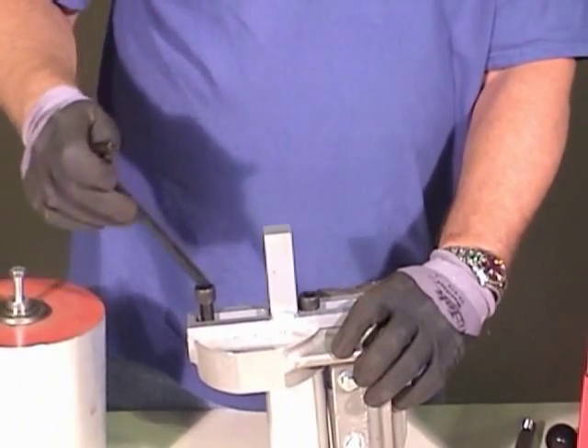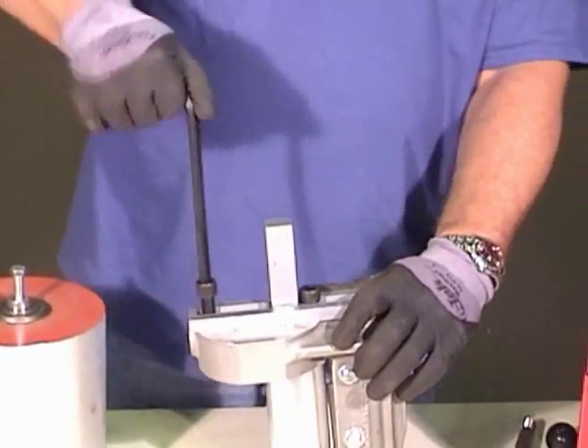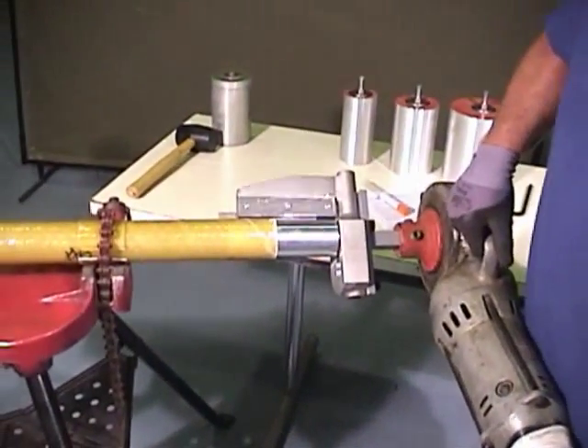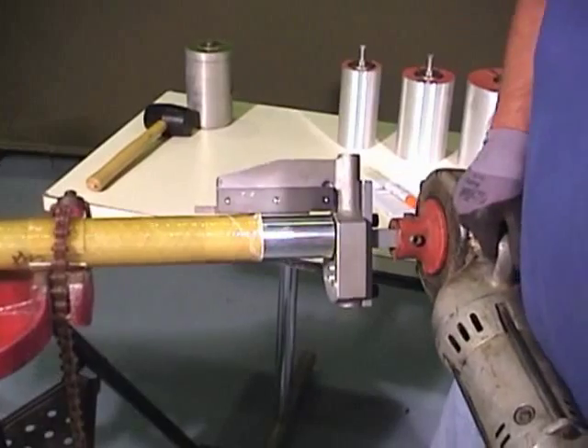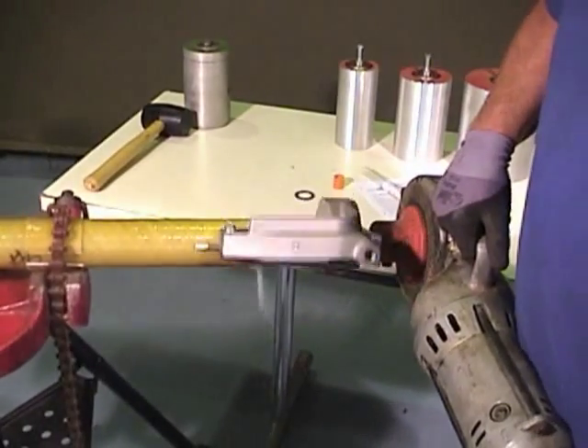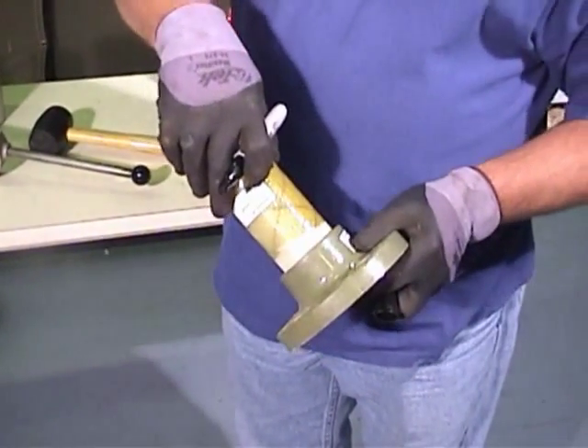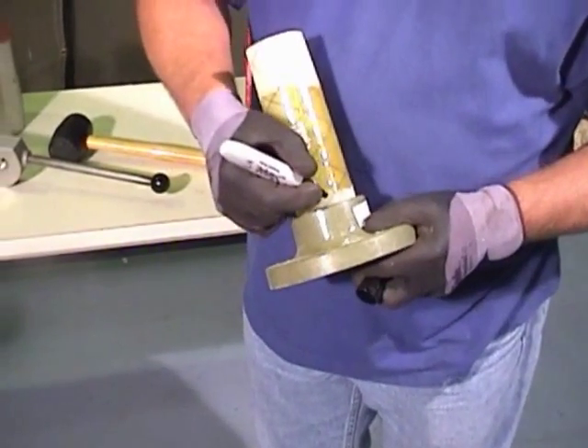First, install the power adapter block available from Fiberglass Systems. When the cutting tool has been inserted into the pipe, attach the power drive to the tool and cut the taper. Check the insertion by comparing the insertion made in the field with a factory insertion.